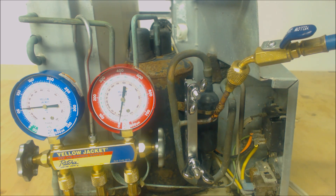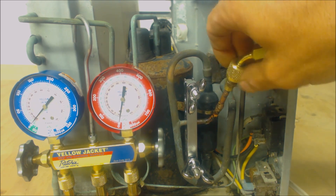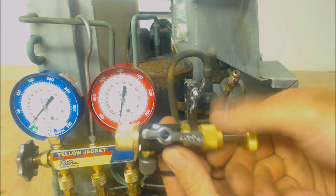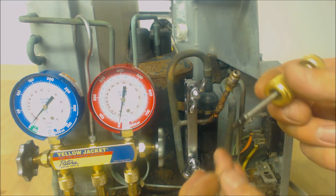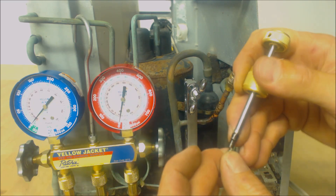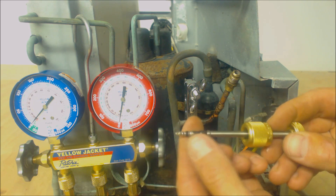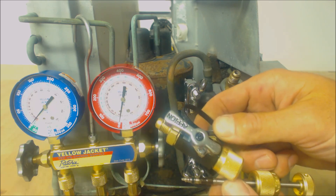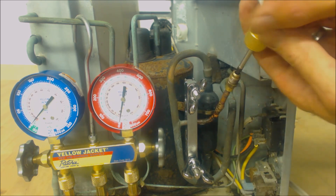We're going to go ahead and take our valve core removal tool — we're just going to take this back end off. You can get a valve core removal tool that is literally just a screwdriver for valve cores, or you can actually get a setup like this. That's what we're going to use to go ahead and put this back in.